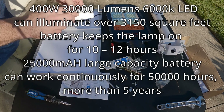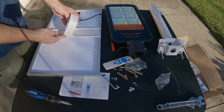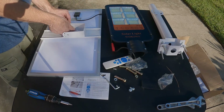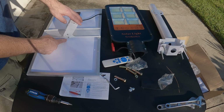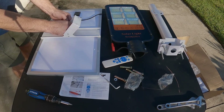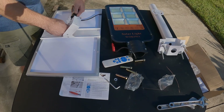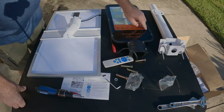Next, we attach this bracket to the panel bracket. This bracket also has different mounting positions to set the angle of your panel for different times of the year. Now we have our bracket fully assembled.